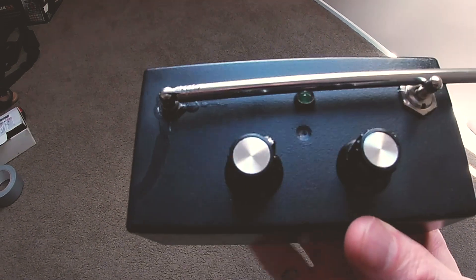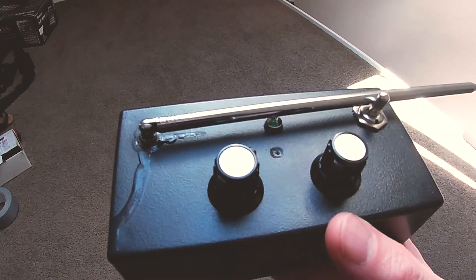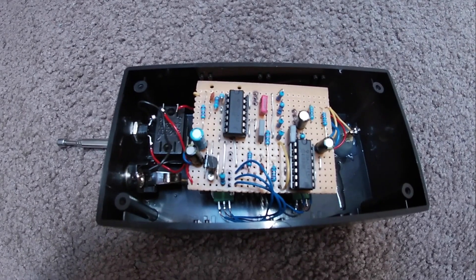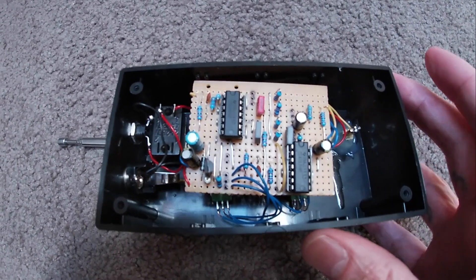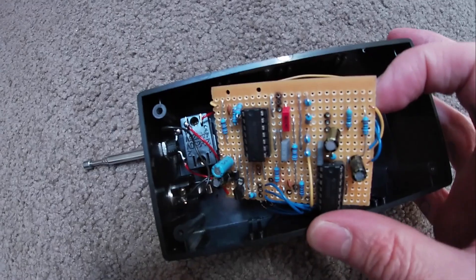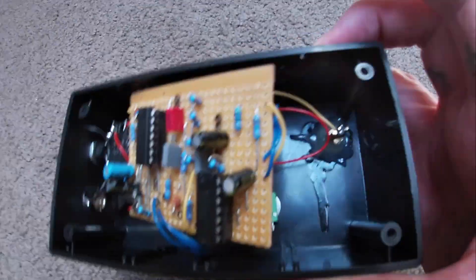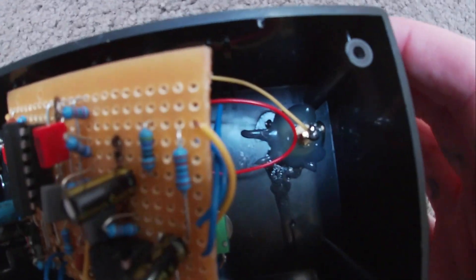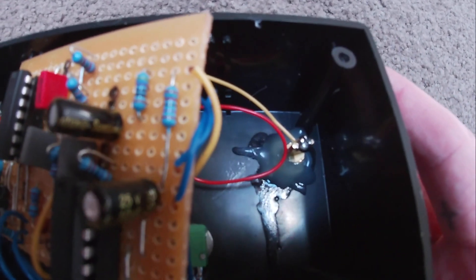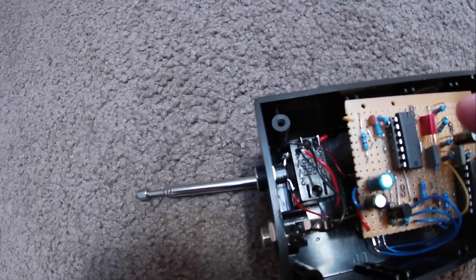I'm thinking of making a few of these because it's quite an interesting little project. So these are the guts of this thing — it's a pretty simple circuit, and underneath we've got potentiometers to wire it up. That's the glue from the antenna. It's a bit of a botch job but it does the trick. And then we've got the switch and the DC.